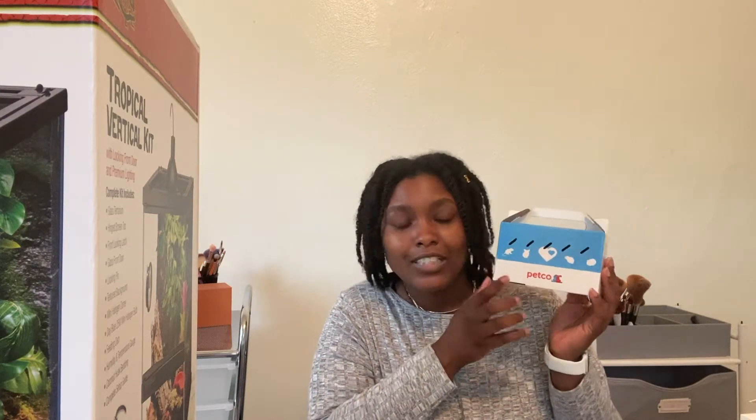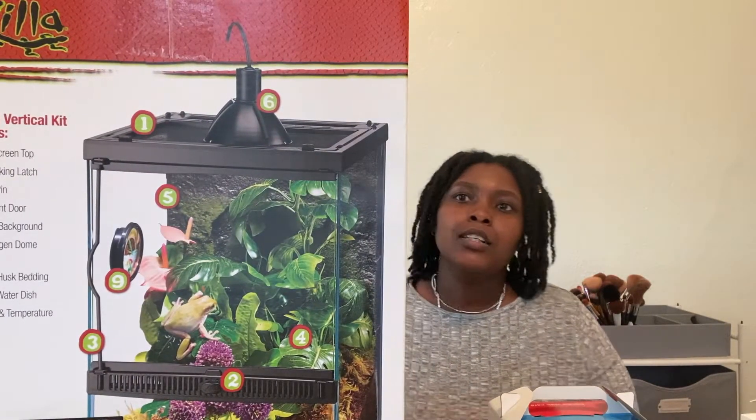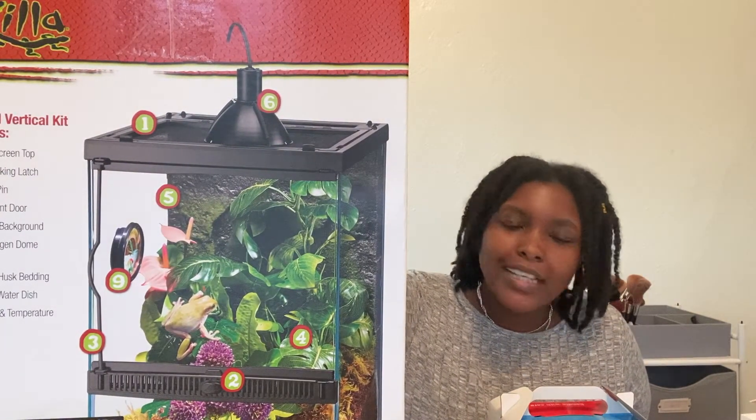I just bought my first pet and my first pet is a reptile. It's right here — it's a crested gecko. I got him from Petco and I also got this big Zilla Tropical Vertical Kit for him.